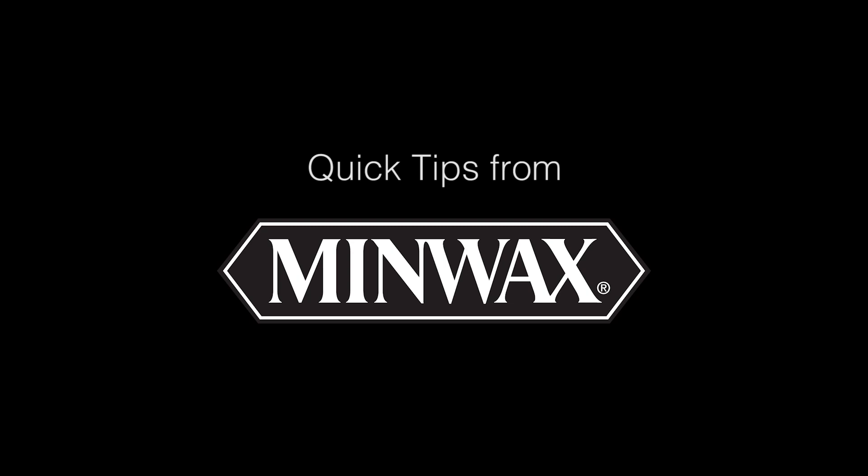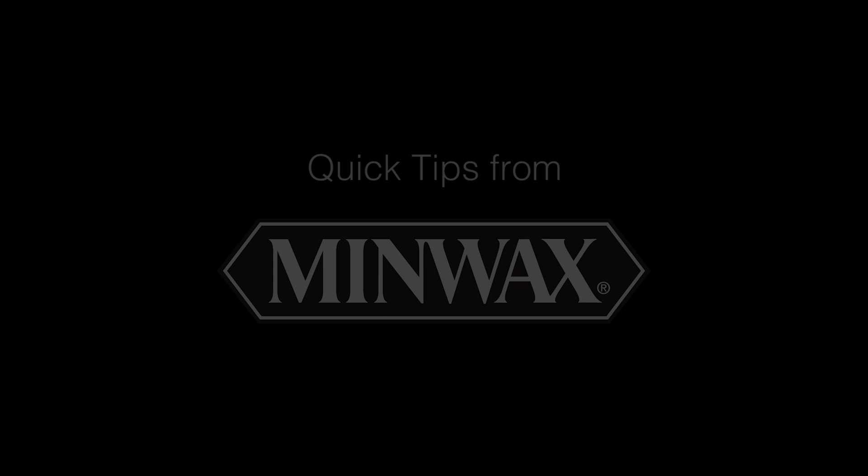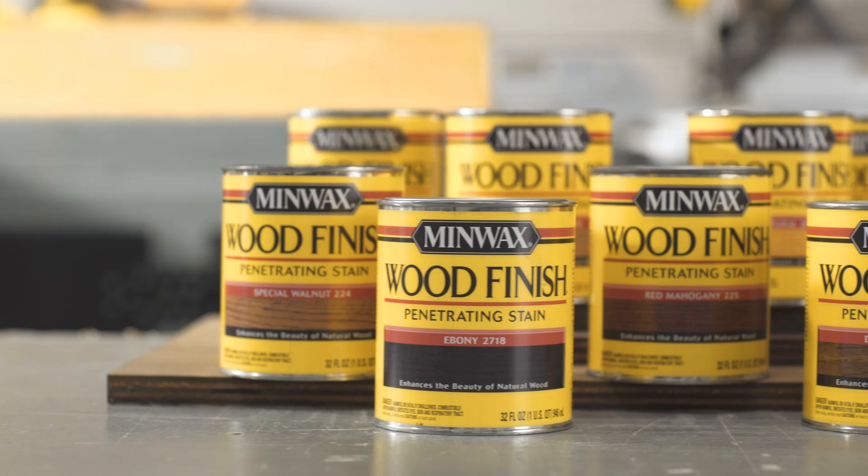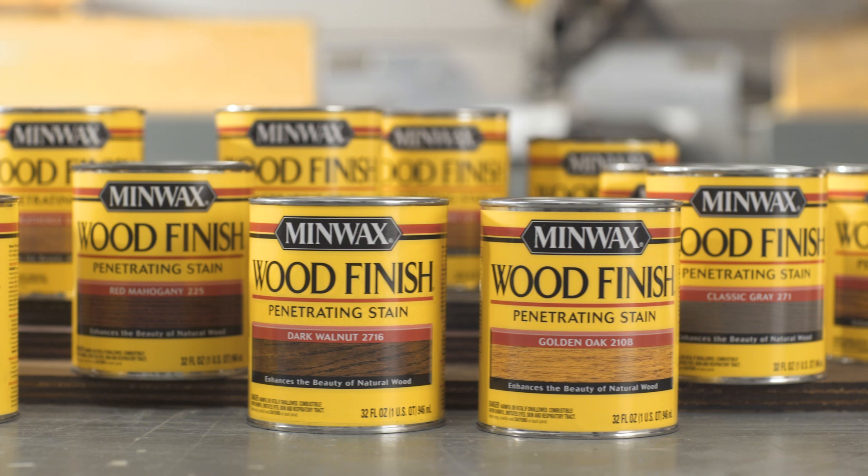It's Quick Tips from Minwax — expert advice to help you do it right. Today's tip: mixing your own unique colors. Minwax wood finish stains come in more than 25 different colors, but that doesn't mean you have to stop there. You can get creative and make your own custom blend. Let me show you how.